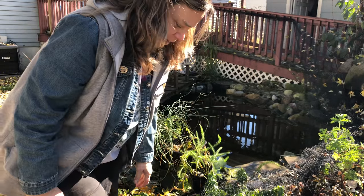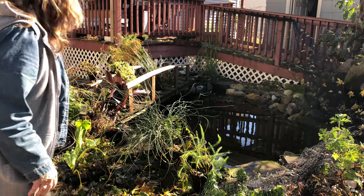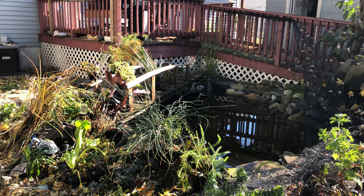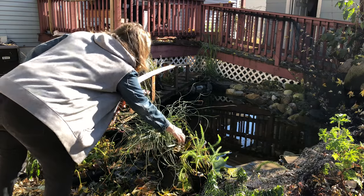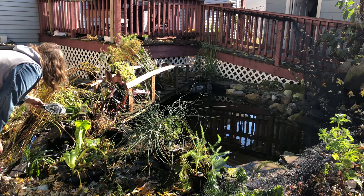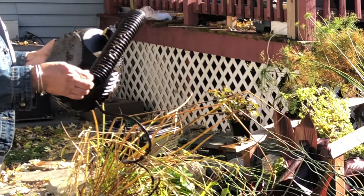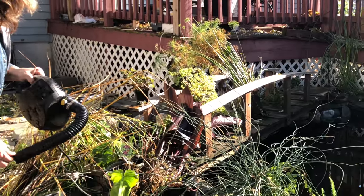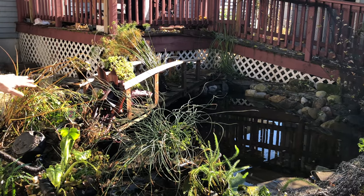My toes are frozen. I'm wearing my clogs because I knew my feet were going to get wet. So a couple things before I start cutting back my plants — I'm going to put these right next to my lilies so I don't leave them. I got my pump out, and as I pulled it out of the skimmer it ripped. So I just cut off the end wire. Now I'm going to wash it off and store it so it doesn't get dried out. I've got to store it where it's wet.